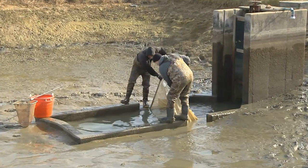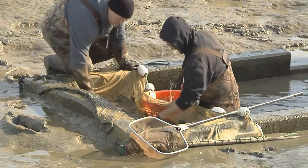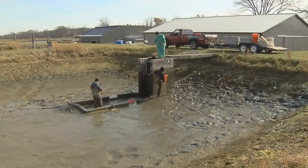The pond is then drained completely to remove the remaining fish. Once they flow into the munk, the fish can be easily removed with a dip net.